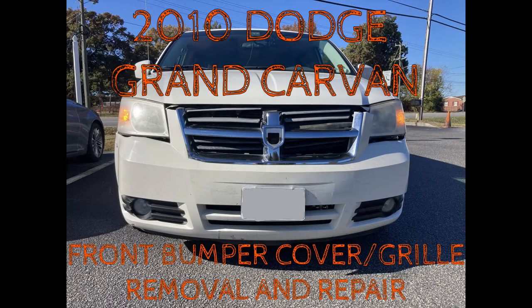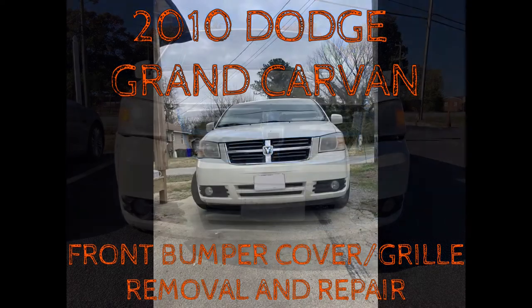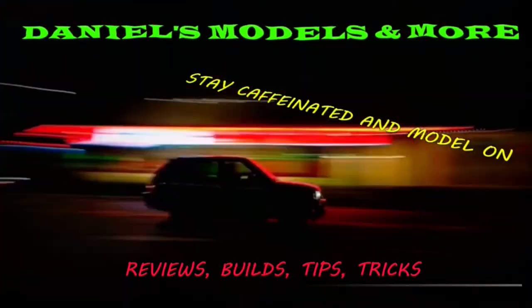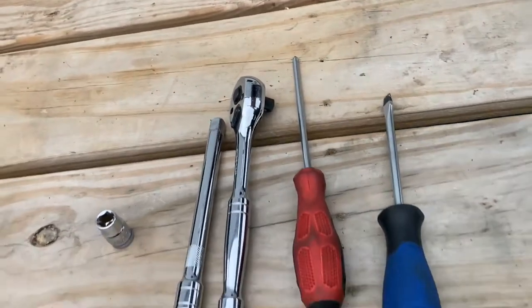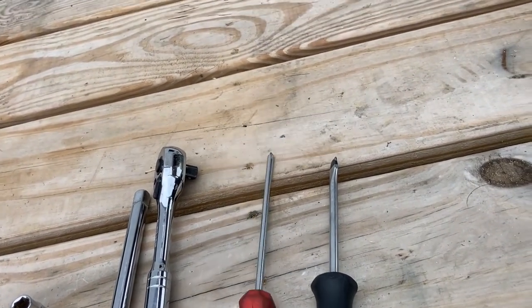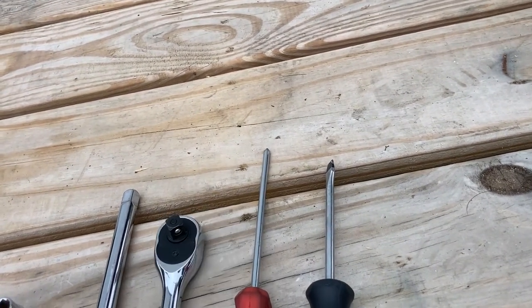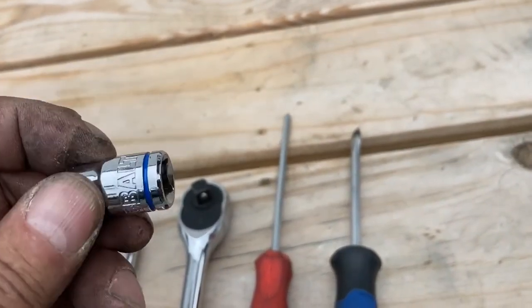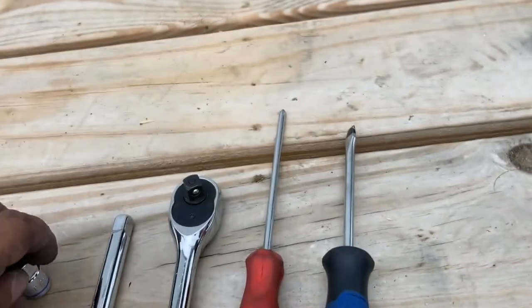In this video we're going to show how to remove and repair the front bumper and grille of a 2010 Dodge Grand Caravan. The tools I basically used are your normal flat tip screwdriver, your standard Phillips head screwdriver, a 3/8 ratchet, a little extension, and everybody's infamous friend — the 10 millimeter socket. We know how valuable the 10 millimeters are, so let's not lose it.